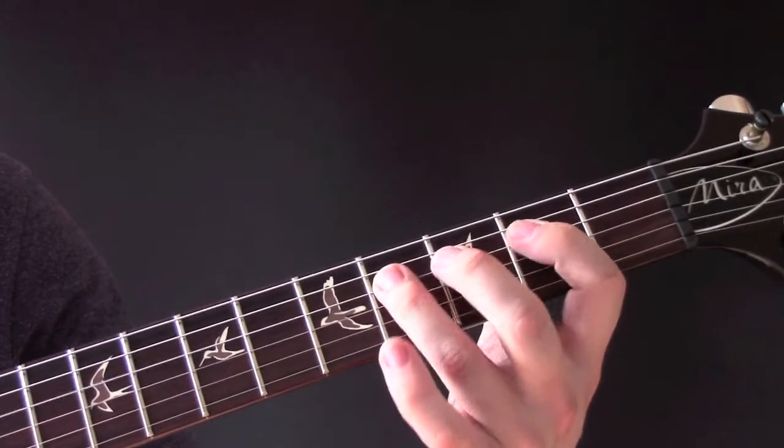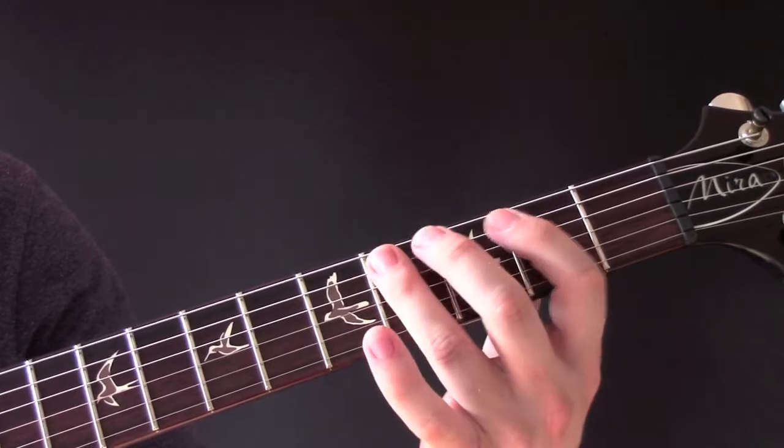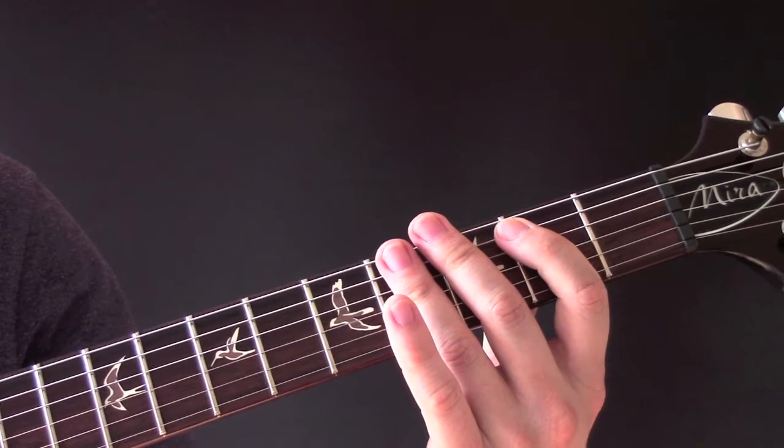Then up to here. Then we come in with a bit of distortion.